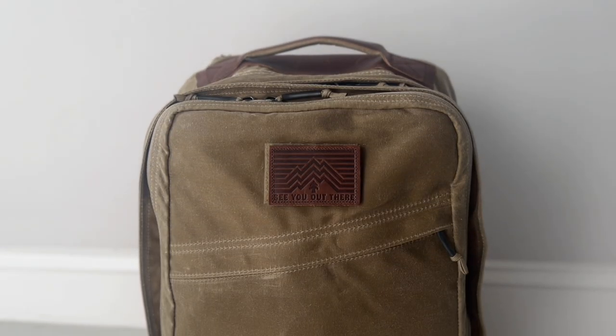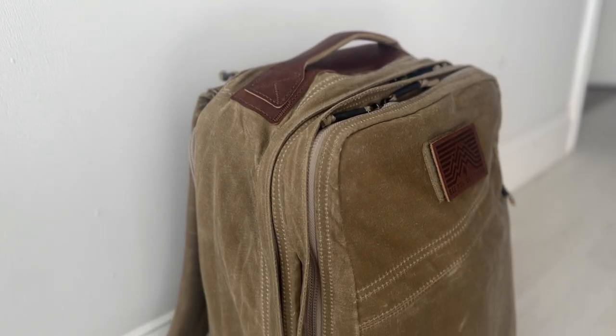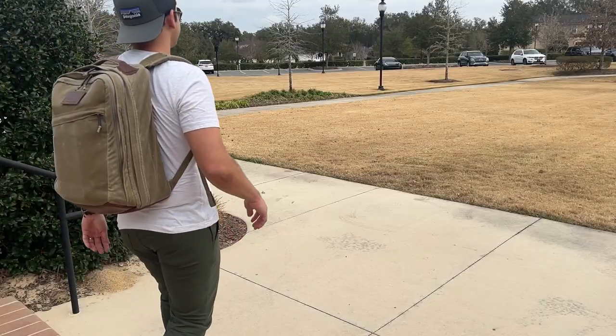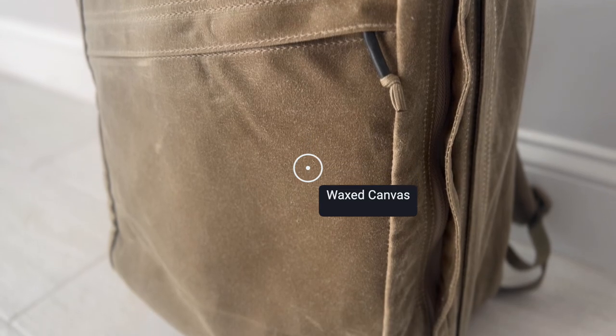Starting off with the outside of the bag, I really like the overall aesthetic. The Heritage line does a great job of updating GORUCK's minimalistic vibe and making it a little more timeless and versatile. This is a style that I think is going to work well in pretty much any environment — whether you're going into an office, exploring a city, going into the outdoors, or traveling. As far as the materials, like we saw with the Heritage GR1, the bag is very solidly built. The exterior fabric is a wax canvas that is going to patina very nicely as you use it more. It feels like it's going to hold up over the longer term, and wax canvas bags have proven to be very durable across history.